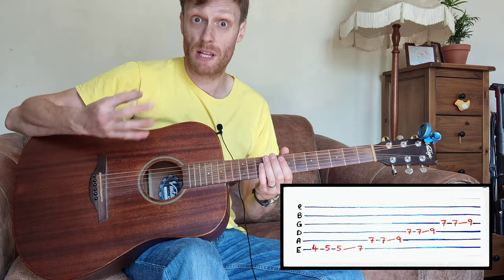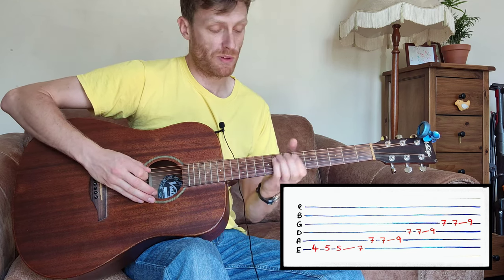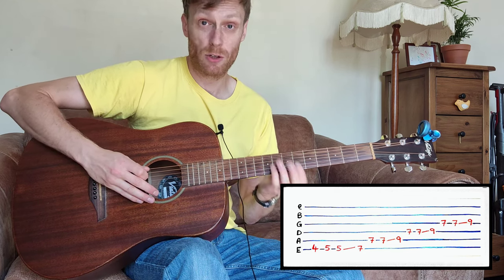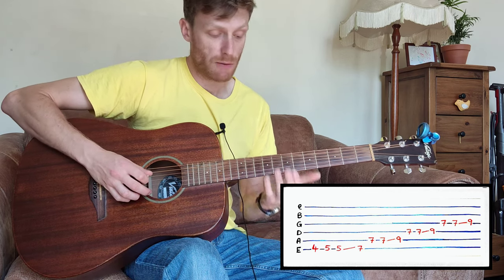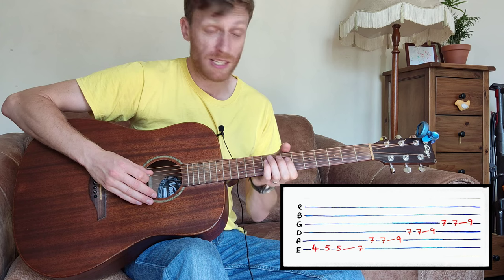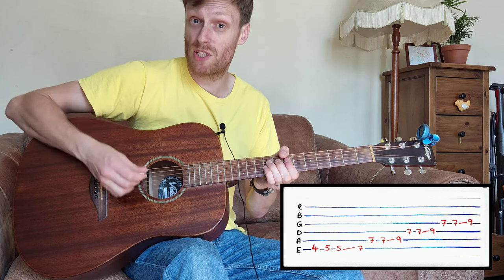The solo starts with that riff, and then from the seventh fret we're going to slide up to the ninth. Then we're going to move to the D string and play seven, then play seven again and hammer onto the nine.